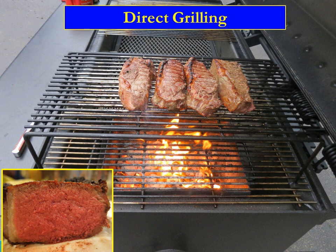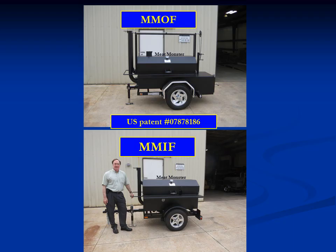In a similar manner, I'm going to show you that when we use the MIF for direct grilling, it's easy to start, easy to use, and very predictable with regard to the results. In the top picture you see the Meat Monster Offset Firebox, or what we call the MOF, and in the bottom picture you see the Meat Monster Internal Firebox, which we refer to as the MIF.